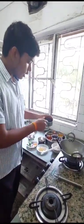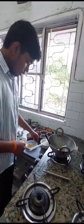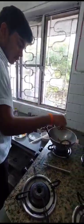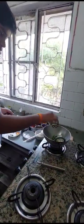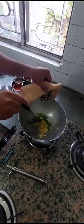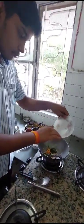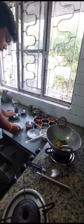Now we will put half a teaspoon of mustard, one tablespoon chana dal, and one tablespoon urad dal. Add one red chili and some curry leaves. Then add some green chili, some carrots, some beans, some peas, and half an onion.